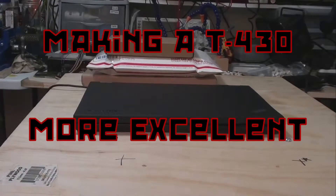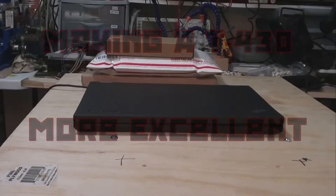Today on Penguin Propaganda, we will upgrade this ThinkPad T430 with a new processor, heatsink, and keyboard.